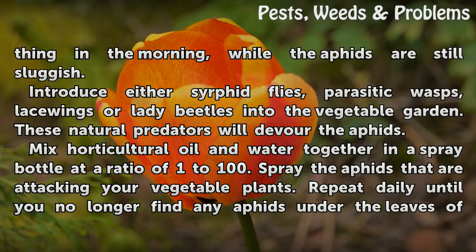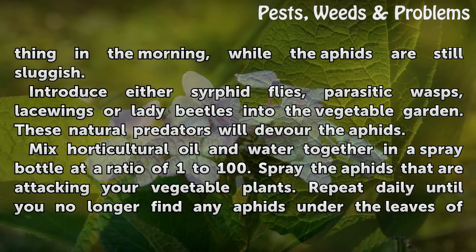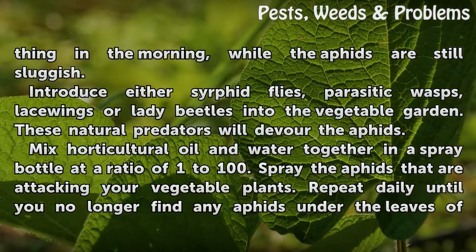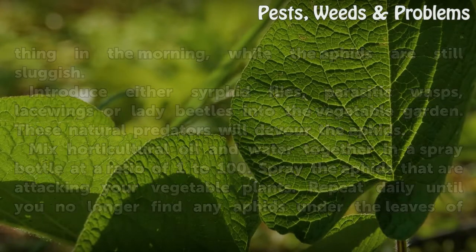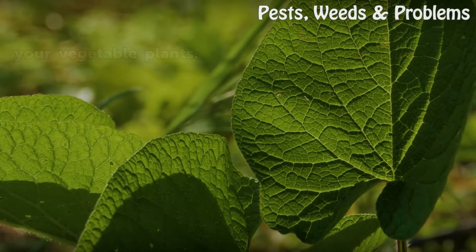Introduce either syrphid flies, parasitic wasps, lacewings, or lady beetles into the vegetable garden — these natural predators will devour the aphids. Mix horticultural oil and water together in a spray bottle at a ratio of 1 to 100. Spray the aphids attacking your vegetable plants and repeat daily until you no longer find any aphids under the leaves of your vegetable plants.